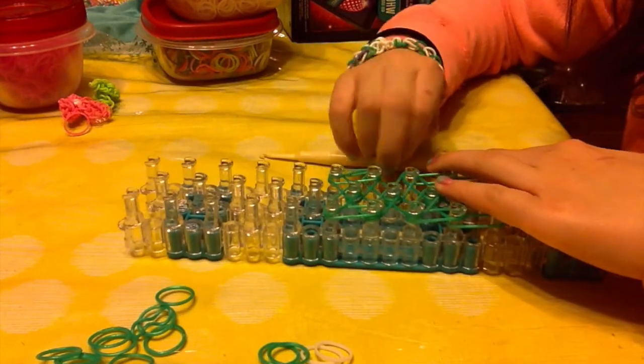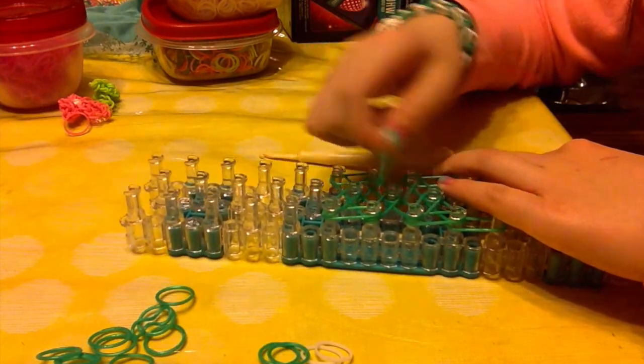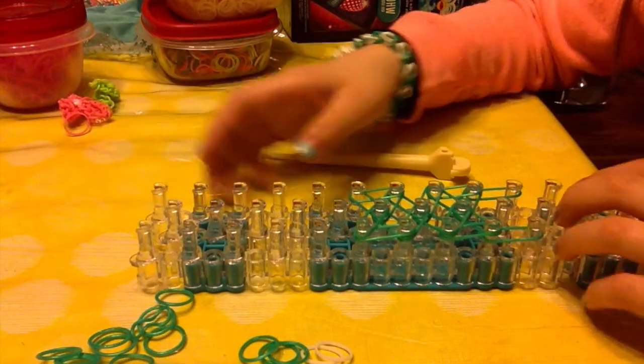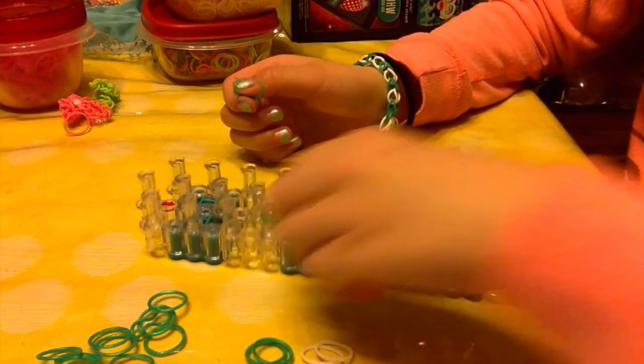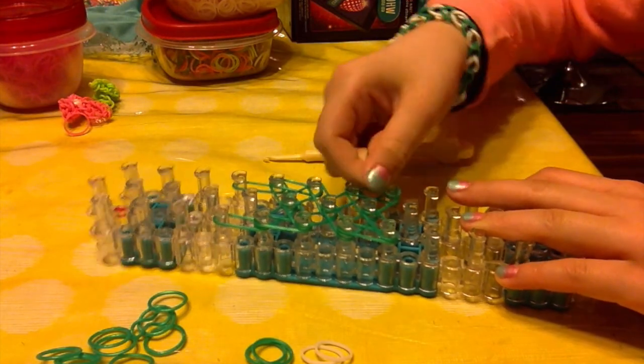Now we are going to place cap bands. What we're going to do — I'm just going to turn around — is place a cap band on, going around the peg three times.